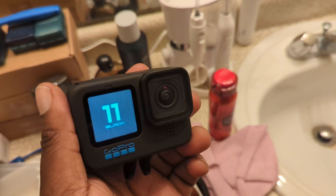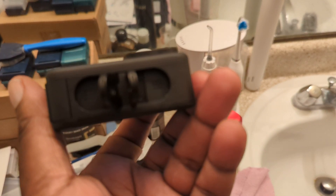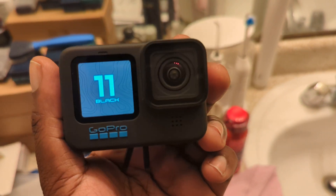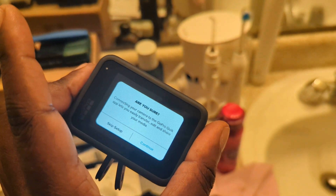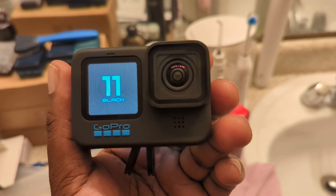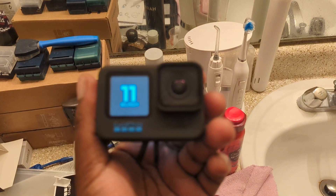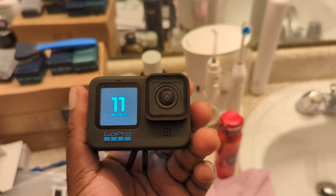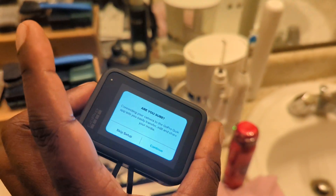It took about two hours to charge — probably had a little bit of juice on it. Focus on this camera... I'm shooting with the Pixel 6, and yeah, focus is not the best. You can see it going in and out of focus.